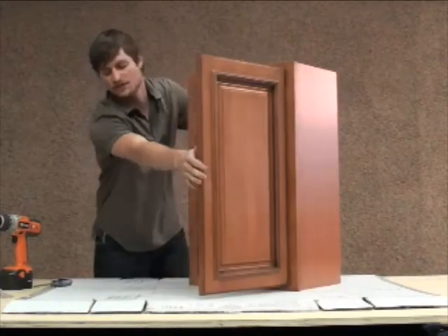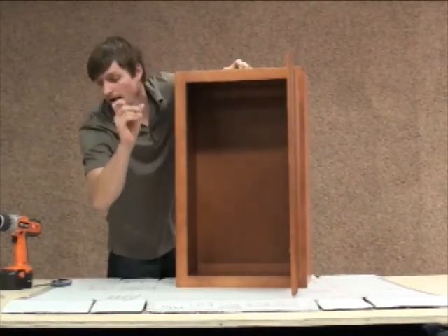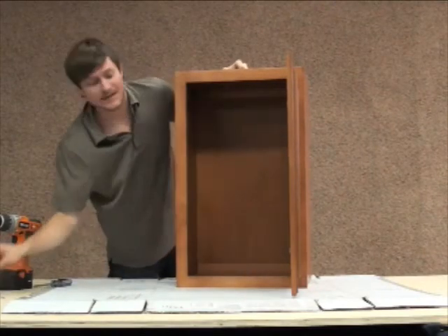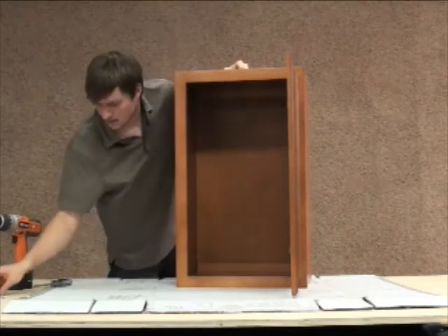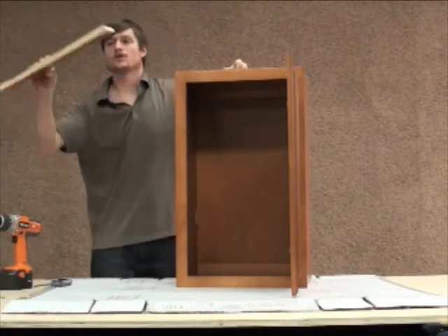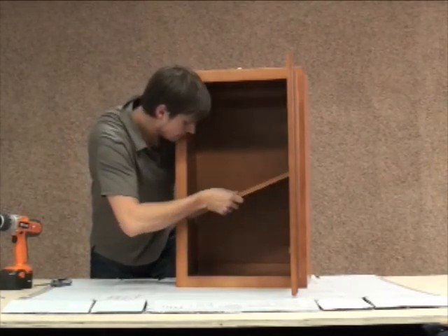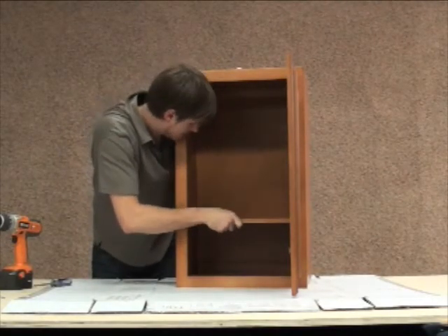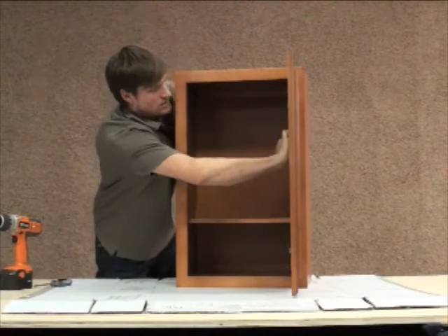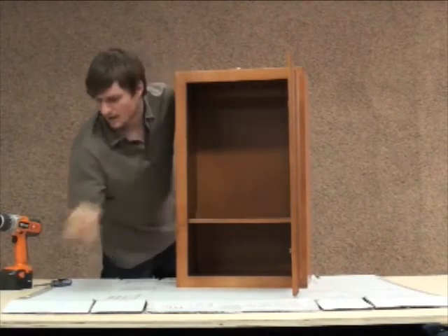Basically, I have an assembled cabinet — the only thing that's left is the shelves. There are eight little plastic clips that just poke into pegs. They're adjustable and made to be easily adjusted. You just choose a height and get them all into place. Take one of your shelves — make sure the finished edge is showing out, as you have an unfinished and a finished side. Put it in at an angle so it goes through nicely and just snap it into place. And that's really all there is to it.